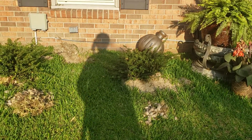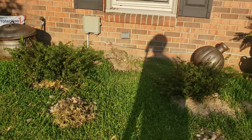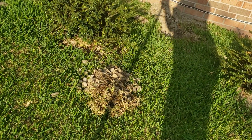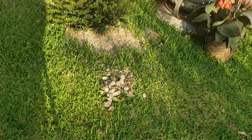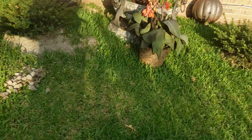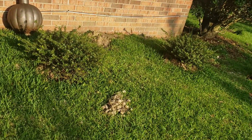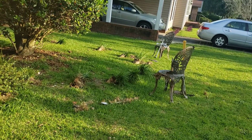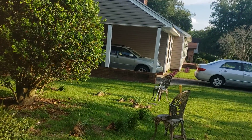Remember I told y'all this used to be a rock garden? When you dig down the rocks start popping up, so I'm raking them up out of the dirt — they're all along under the grass by the house. I'm just going to rake them and then go ahead and start planting.